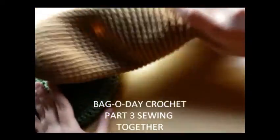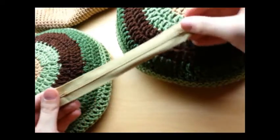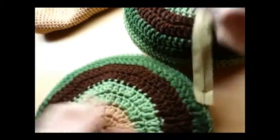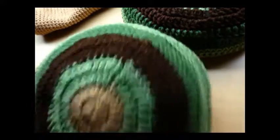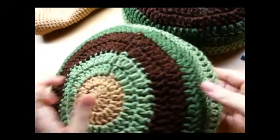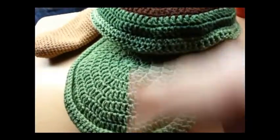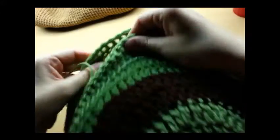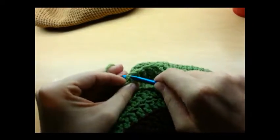Now that we got all our pieces ready, go ahead and start sewing it together. I'm going to be putting a zipper on the top of mine — you don't have to if you don't want to — but this is a 7-inch zipper, so when I sew together I need to make sure I leave an opening that size. So we'll start: get your two shell pieces and take these outer edges that we did and hold them together like that.